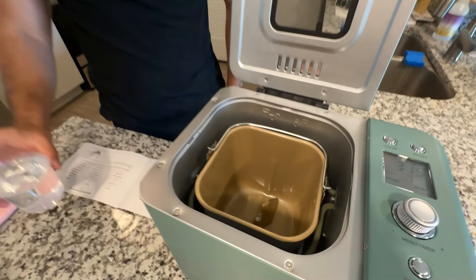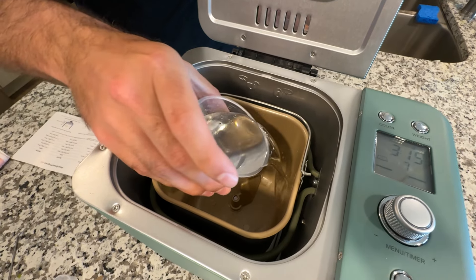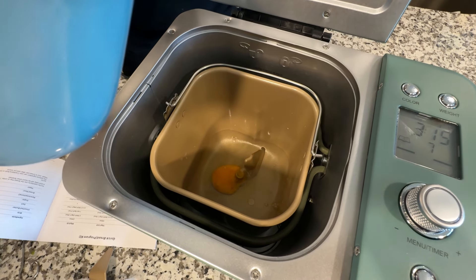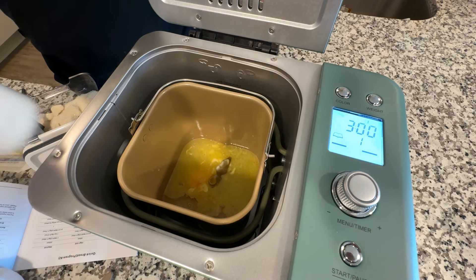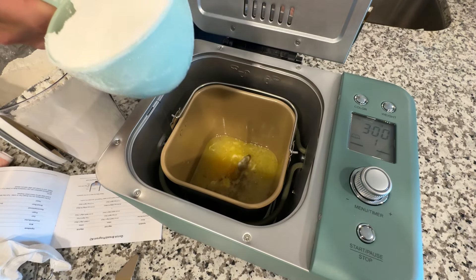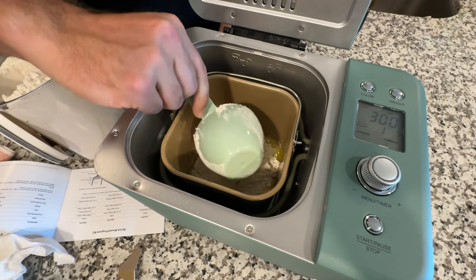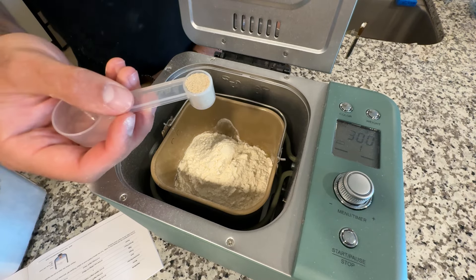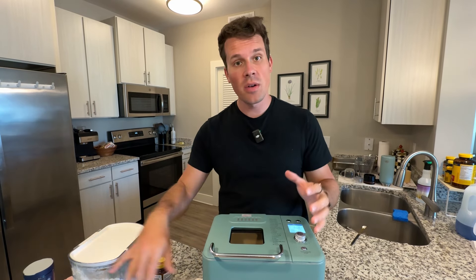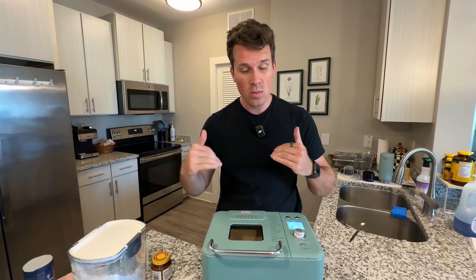First we add in the water — 230 milliliters — then one egg, three tablespoons of butter, three and a half tablespoons of sugar, then three and a half cups of flour, and finally one and one third teaspoon of yeast on top. And that's it. That's as simple as it gets — you just put everything in and follow the recipe depending on what size you want.